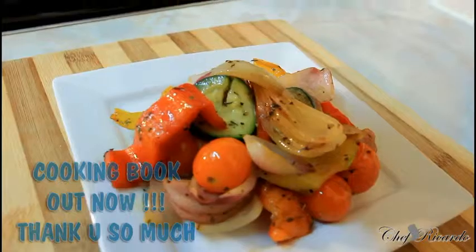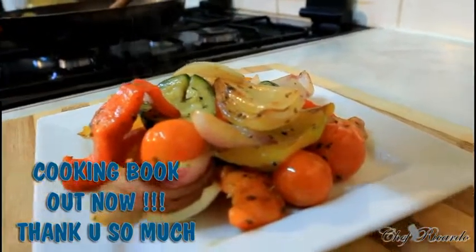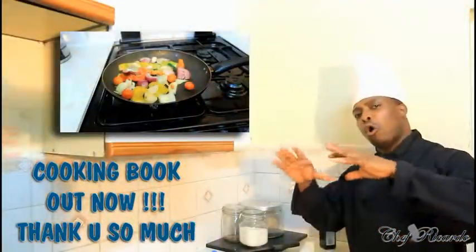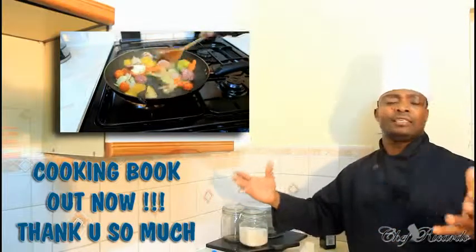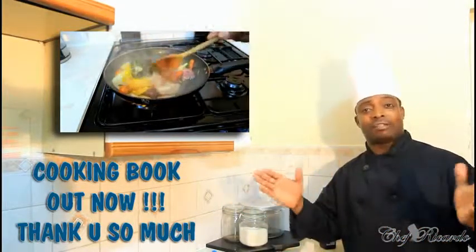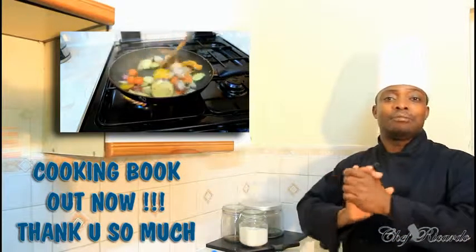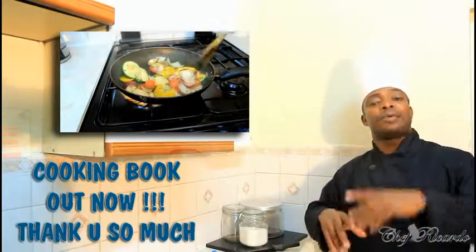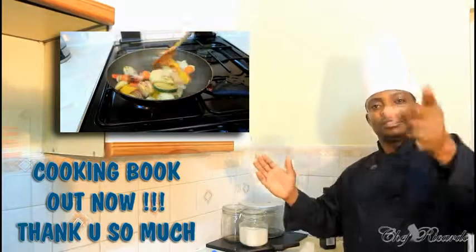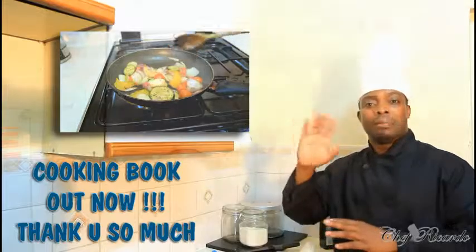Welcome back in the kitchen one more time in Chef Ricotta's cooking program. Today we're here to fill the gap for the vegetarian. We're gonna show you how you can fry up some lovely veg at home - a very easy and simple recipe. Thank you so much for watching Chef Ricotta's cooking program. Get a copy of my cooking book on Amazon - the price won't change, it's your price.